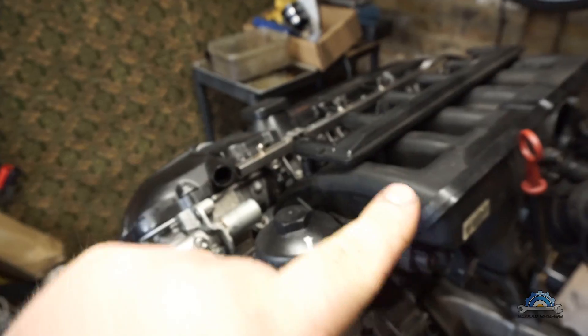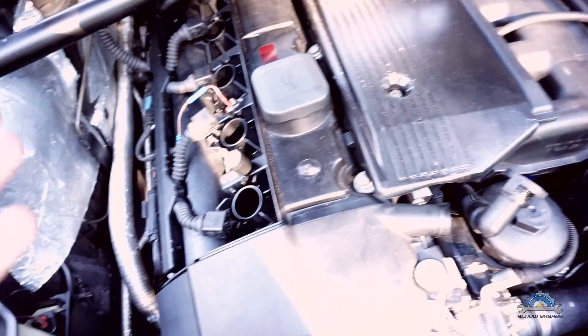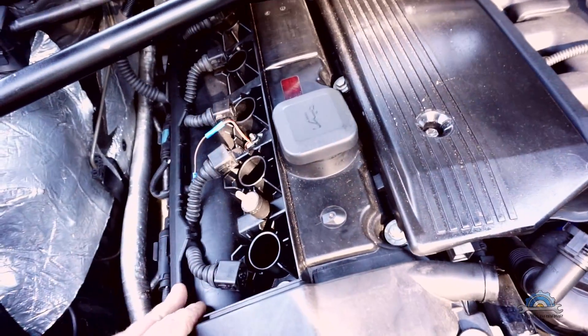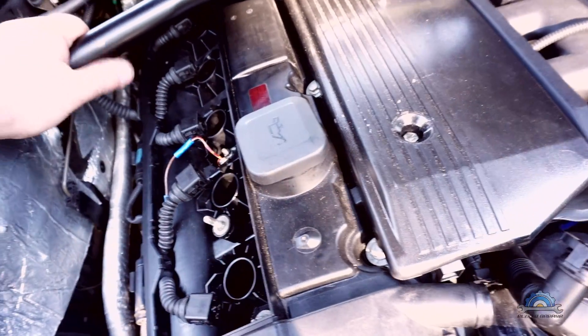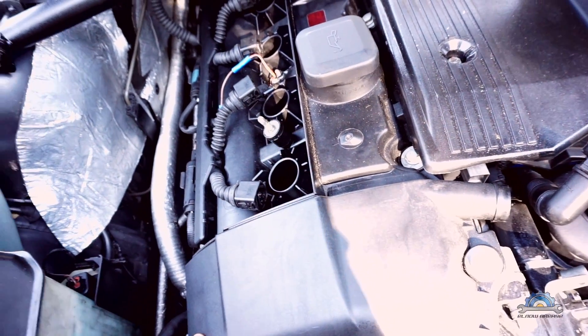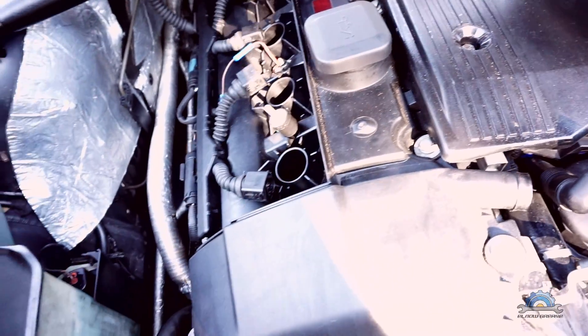This is the 3-liter version of the same engine, which is looking exactly the same — just a different stroke creating more capacity and more power, but all the parts are exactly the same. It's got only maybe 3,000 miles on the clock right now.